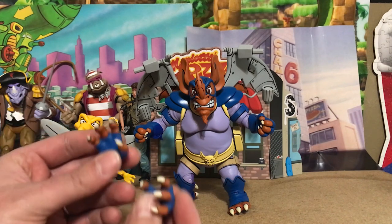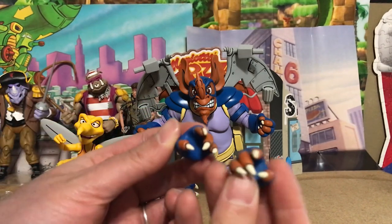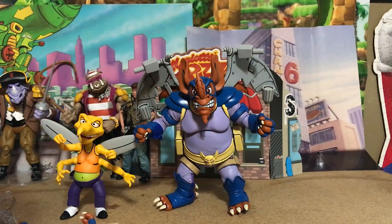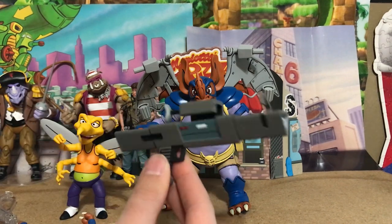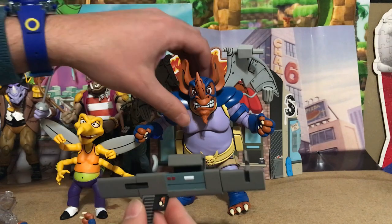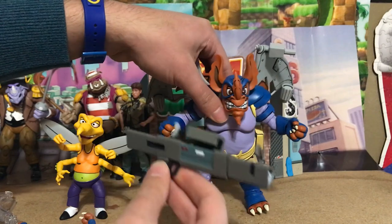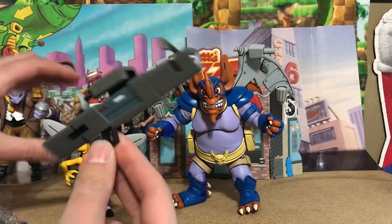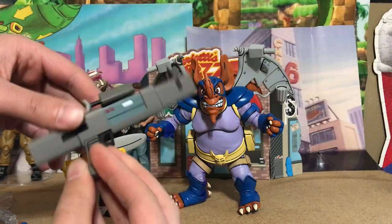Wing Nut has alternate hands — big open claw hands which are really cool, and closed hands for holding accessories. Wing Nut also comes with the disintegrator bazooka. This is basically the only weapon in that episode — he picks it up and says 'I sure do love this disintegrator bazooka' and just blasts the wall for no reason, and then gets yelled at for it. It looks perfect, just like it did in that episode.